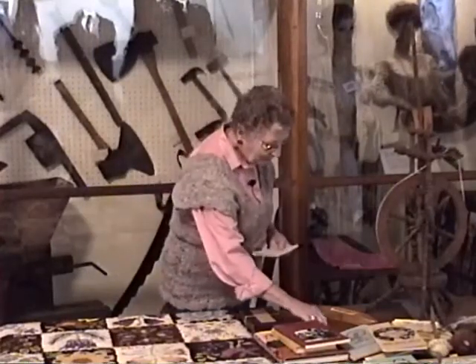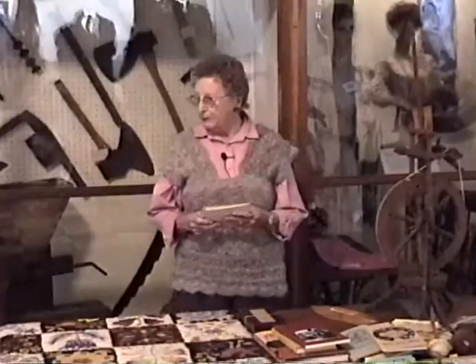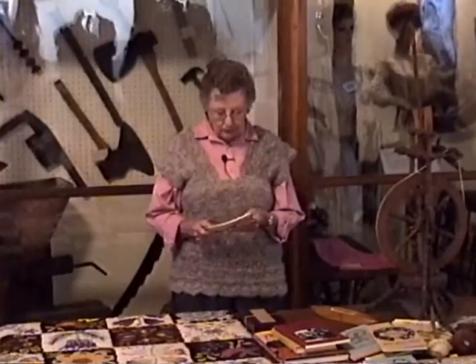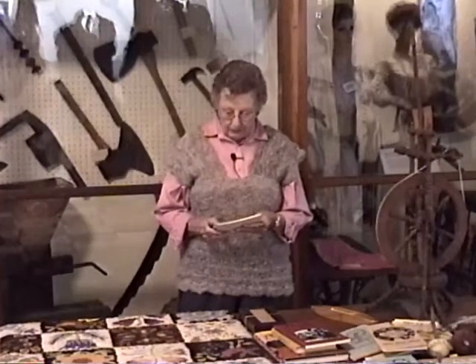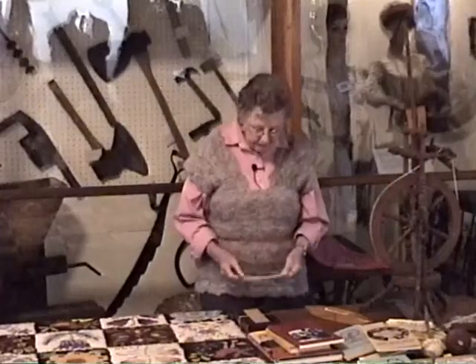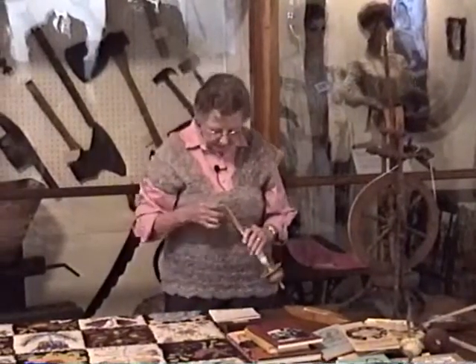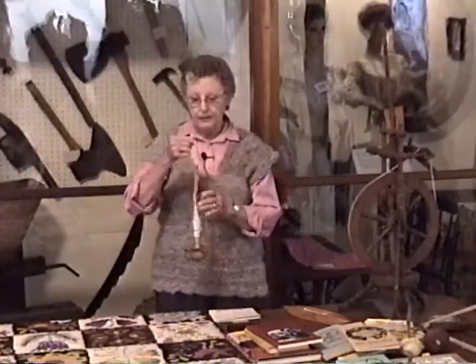I was asked to talk to you on spinning wheels and spinning and some of the history of spinning. A spinning wheel is basically a tool to twist a fiber into a thread to be used in the making of textiles. I can think of no other basic tool that was designed in as many thousands of forms for the same usage and product. The very earliest thing used was a spindle — a stick with a whorl on it. One of the names for this is a drop spindle.